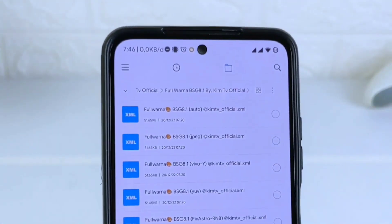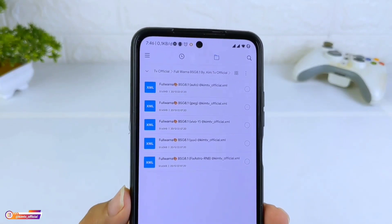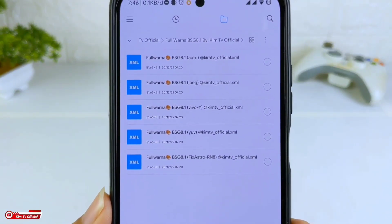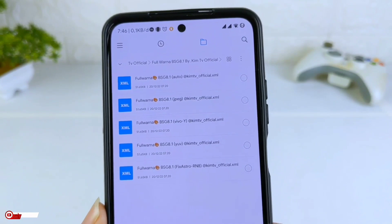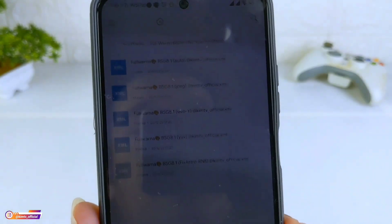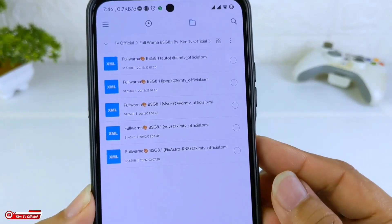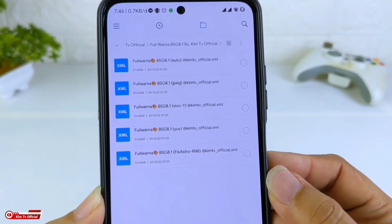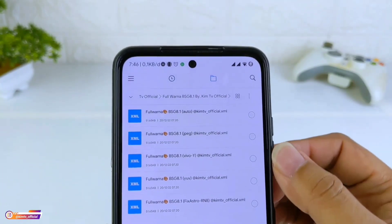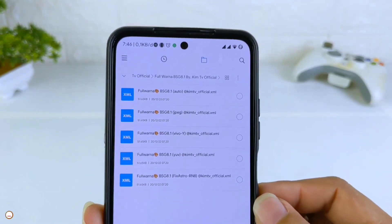Kemudian kita buka lagi dan di dalamnya terdapat 5 config dalam 3 format: ada JPG, YUV, dan auto, serta untuk Vivo Y series dan juga fix astro Redmi Note 8. Untuk yang Vivo Y series ini untuk beberapa device Vivo, khususnya Vivo Y12. Untuk yang fix astro ini untuk fix buat yang mengalami mode astro-nya blank hitam, contohnya seperti di Redmi Note 8. Untuk auto, JPG, dan YUV, saya kira teman-teman sudah paham ya.